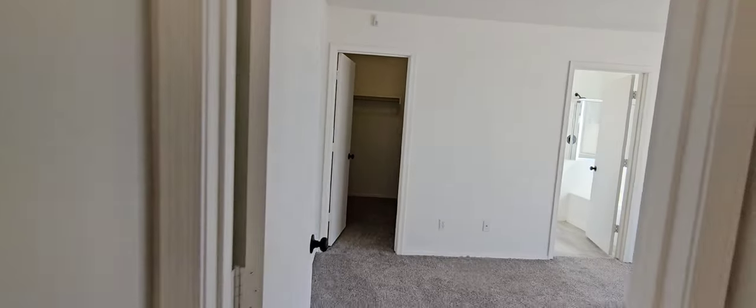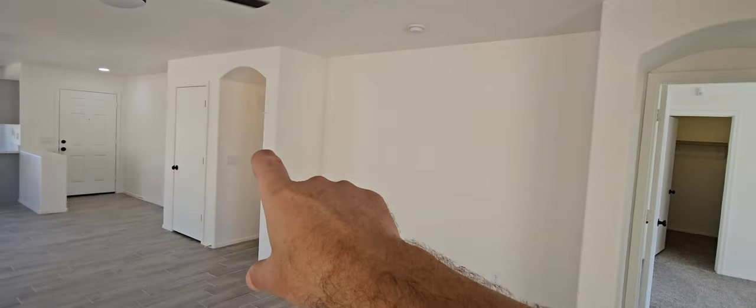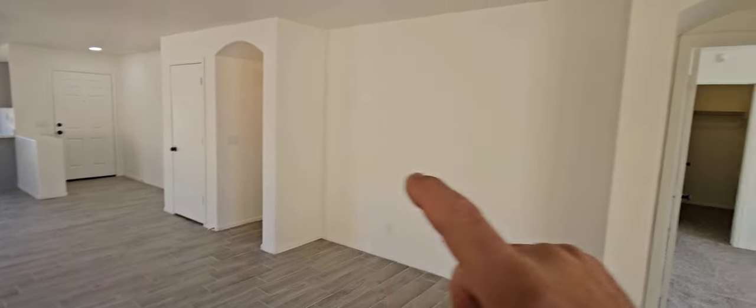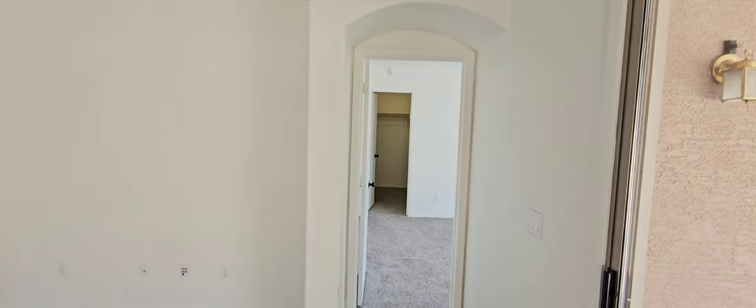Smoke detectors are original — they look like they're about 20 years old, didn't have a date on them. Because you have an attached garage, it's an electric house, but we want to protect the bedrooms from any carbon monoxide that might sneak in through the garage. You want a carbon monoxide detector in that hallway and one to protect this bedroom — you only need them in two spots.